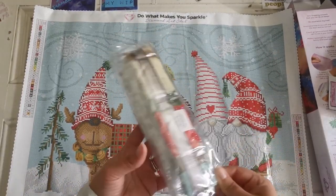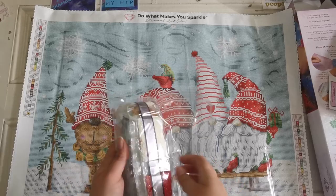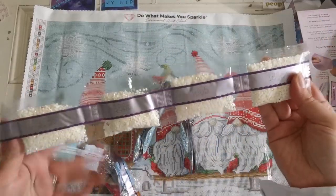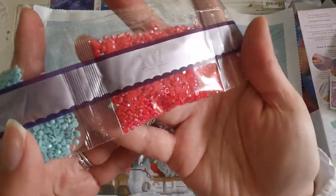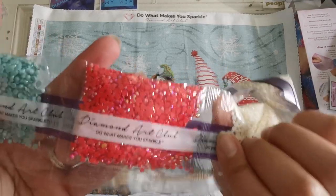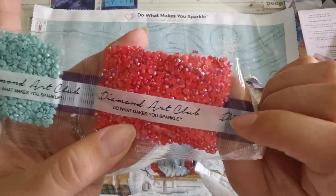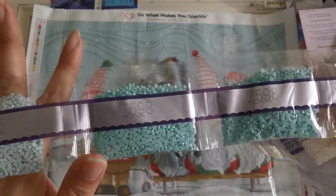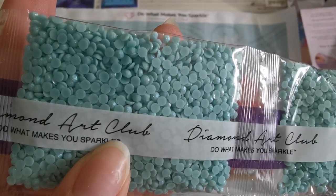Let's look at the diamonds and see where the specialty drills go. We have four bags of off-white 3865, and a bag of ABs — 107. AB stands for Aurora Borealis; it's an iridescent coating on top of the drills that gives a metallic sparkle. Then we have Z598 — there are two bags of this and it is a fairy dust diamond. Fairy dust means it has glitter on top of the drill.